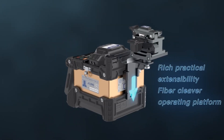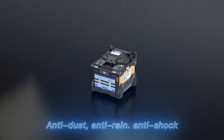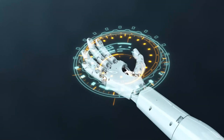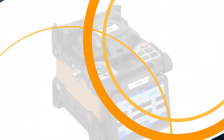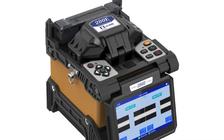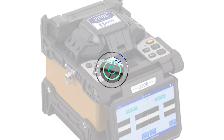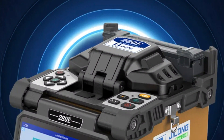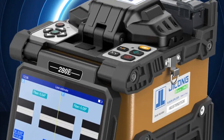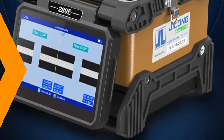The Skycom KL280E delivers a low 0.01 dB average loss, ensuring optimal signal quality and reliability for telecommunications and data transmission. The tool-less design simplifies electrode replacement, minimizing maintenance and downtime. The splicer also features a 6,800 mAh high-capacity lithium battery, providing extended usage on a single charge. This versatile tool is suitable for various applications, making it a standout choice for those demanding efficiency and precision.